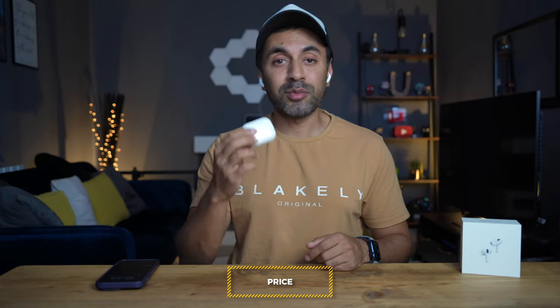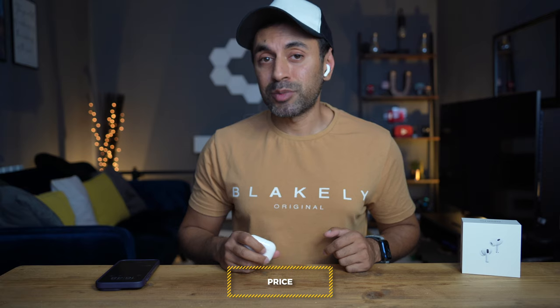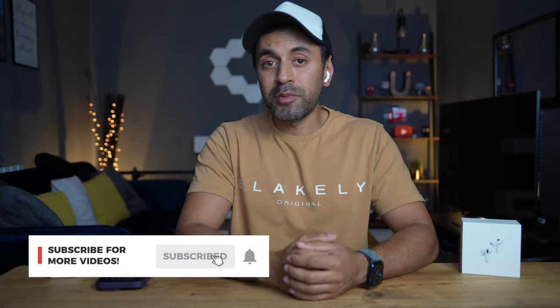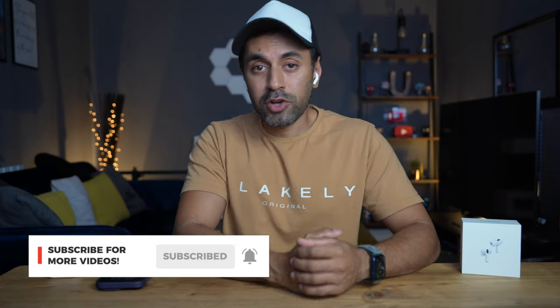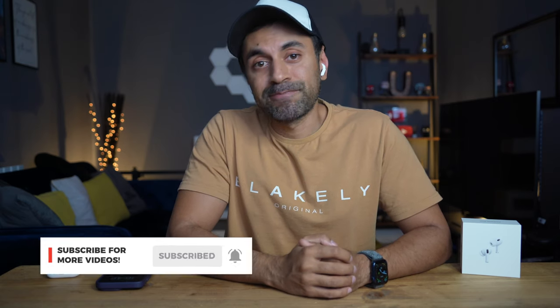With all seven things mentioned in this video, there's no reason why you shouldn't upgrade. These are probably the best wireless earbuds on the market right now, especially in this price range. I'm very happy with them and they are definitely worth upgrading. Hopefully that was useful for seeing the differences between AirPods Pro 1 and 2. If you have any questions, drop a comment below, like and subscribe — I have new tech videos every week.